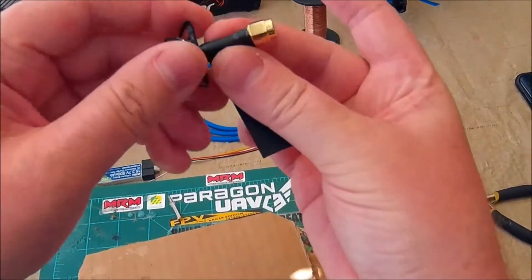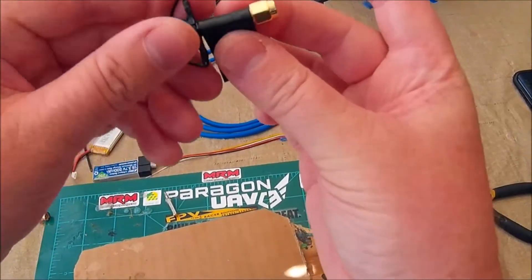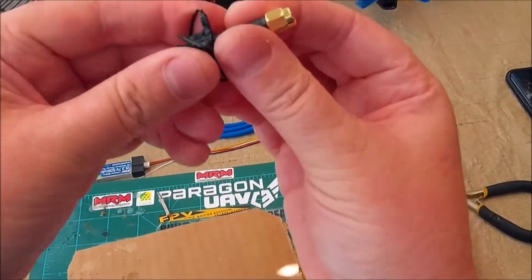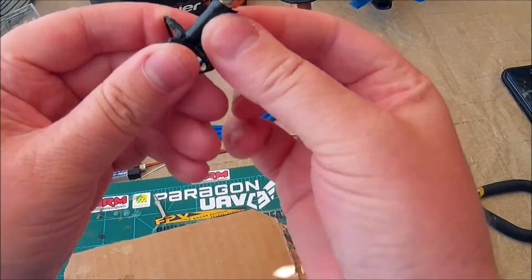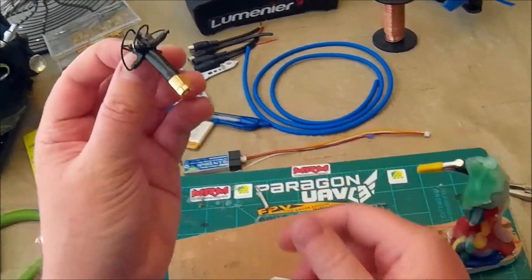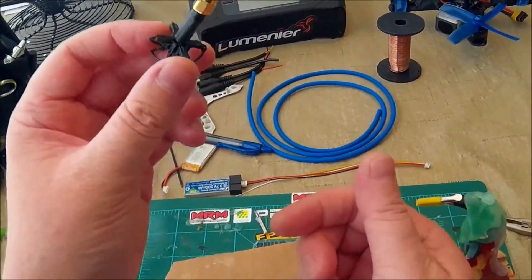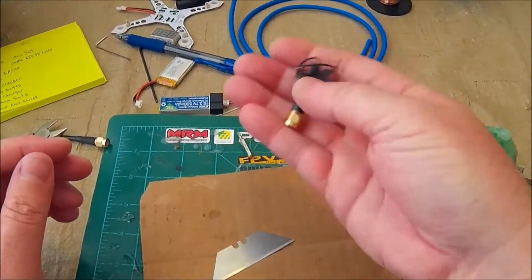And now I've got a nice stubby little awesome antenna. Done! Very easy to do.